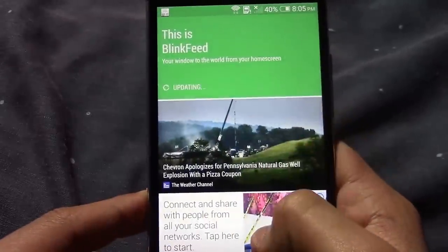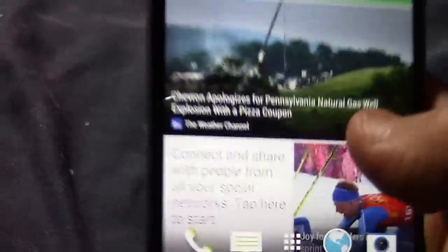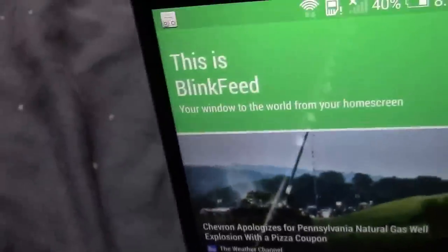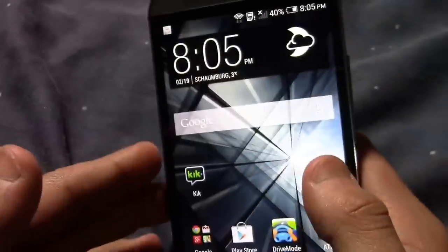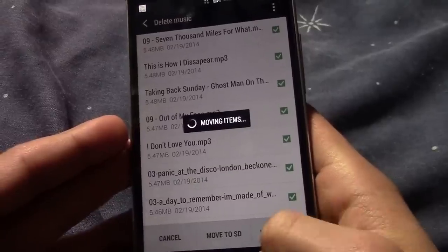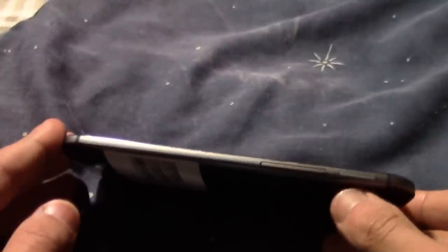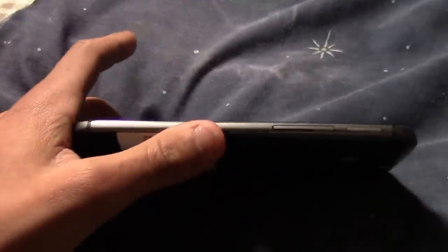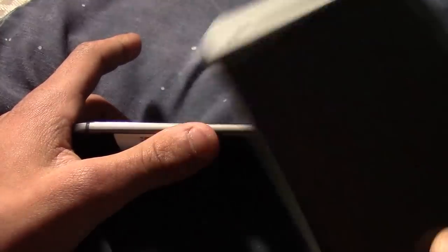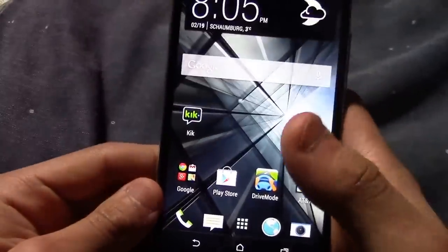Here's Blink Feed. This actually has an SD card slot right there — people would think that's the SIM card because on the old phone it's there, but no, the SIM card is right there. It's nano SIM, I believe.